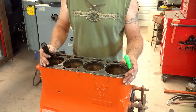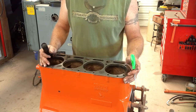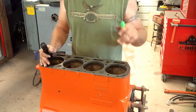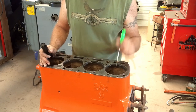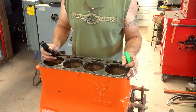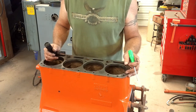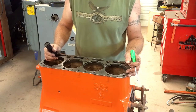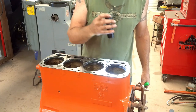Honestly, this is the first wet sleeve engine I've ever rebuilt. I'm going to be honest with you, I'm pretty nervous about it. Because if those don't seal, antifreeze will get down into the oil, and then you've got to tear the entire thing apart and start over again. This is the very core of the engine — you want to make sure everything's right. Everything's good here, it's ready to go.